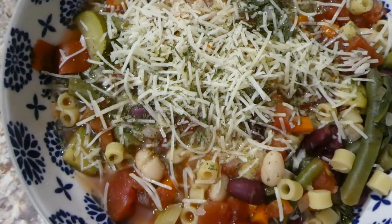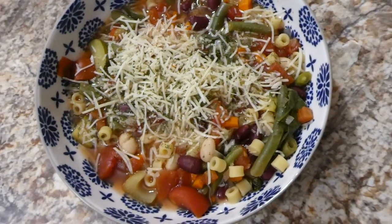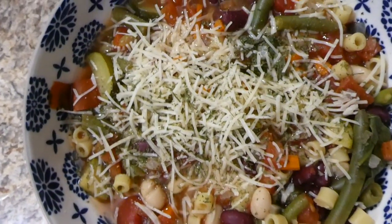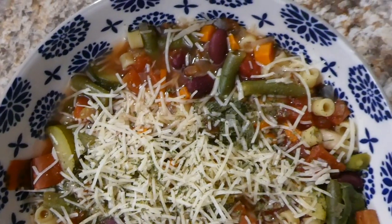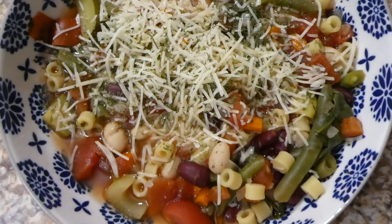Here is the finished minestrone soup, topped with parmesan cheese. It would go great with fresh baked bread or a grilled cheese sandwich, but I was in a rush that night so I just served it as is.